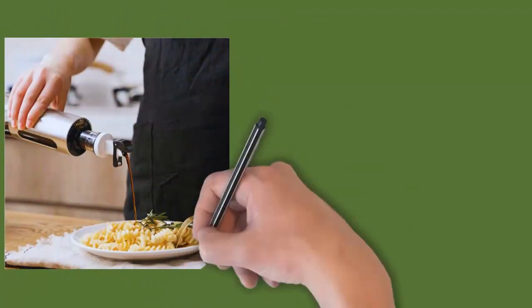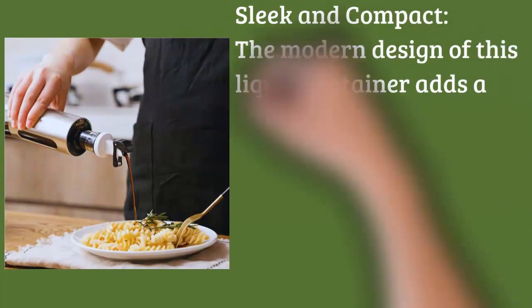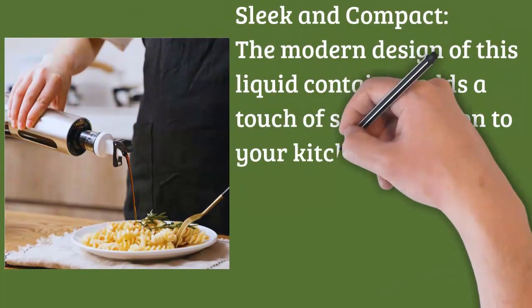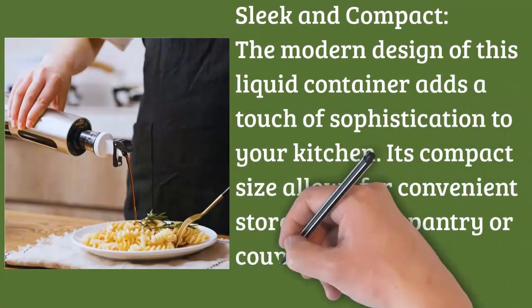Sleek and Compact: The modern design of this liquid container adds a touch of sophistication to your kitchen. Its compact size allows for convenient storage in your pantry or on your countertop without taking up too much space.